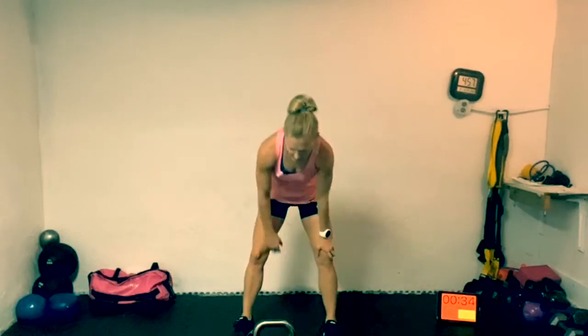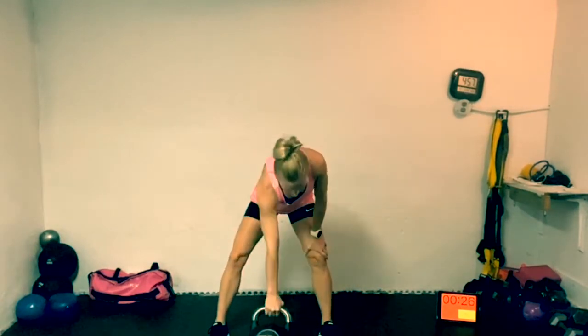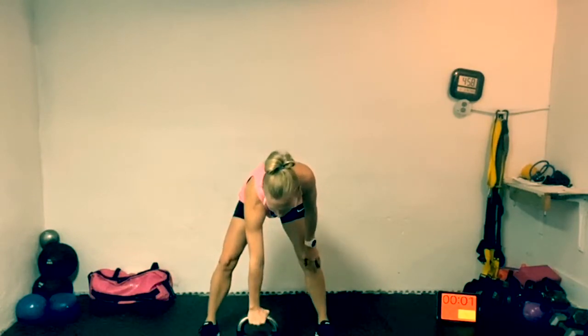Grab some water, towel off if you need to. We're going to go back into those swings — that weight starts out in front of you, legs a little bit wider, come down and come up. We have around 20 seconds left to take a breather — feel free to stretch at any time. That was our first full block of single swing and single press done. We have to do a total of three — this is block number two. Mind over matter. Let's get that weight.